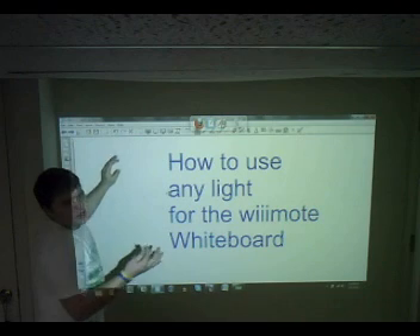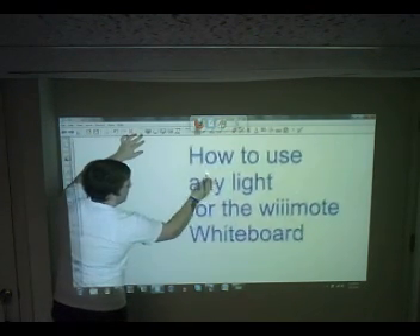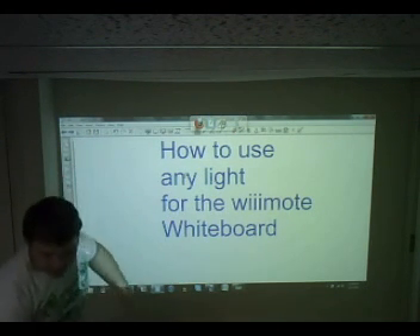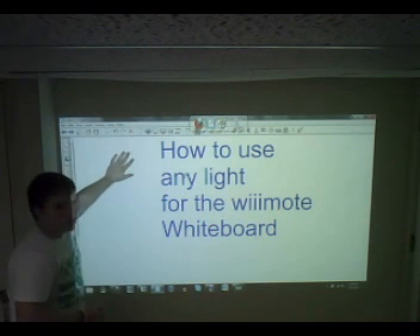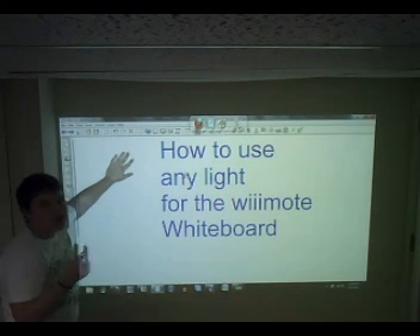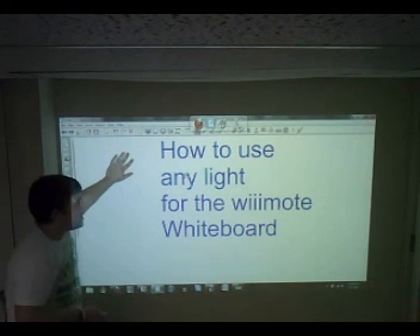So you can use anything you want — take this laser pointer and hold it right up there and use it just like the infrared pen, or hold up any kind of LED light and use that as a pen. This tutorial is basically just to show you that you don't have to have the infrared LED pen to do this project. You can take it apart, remove the IR filter — it's a very simple process — and use any light.